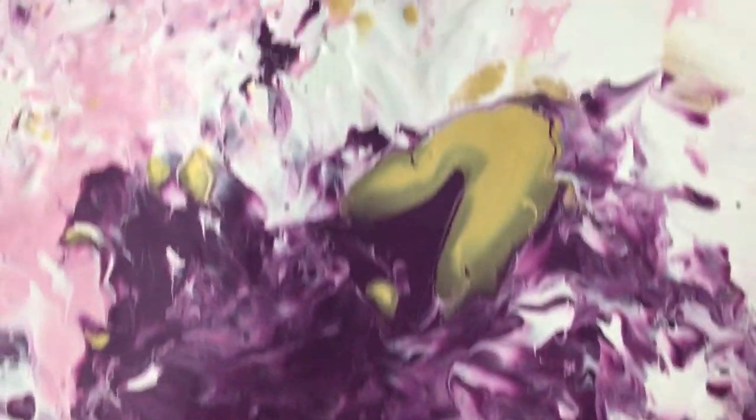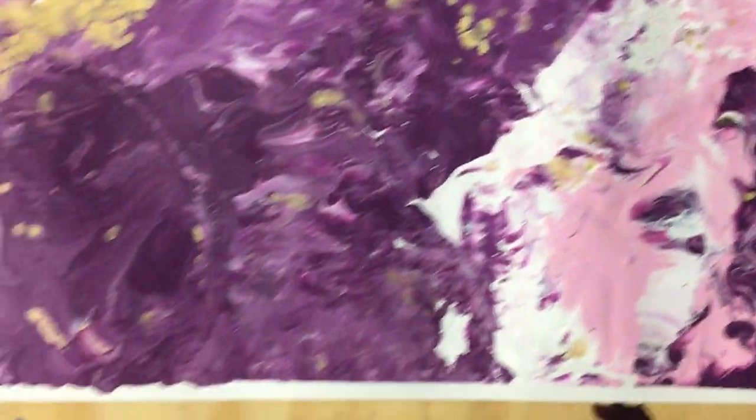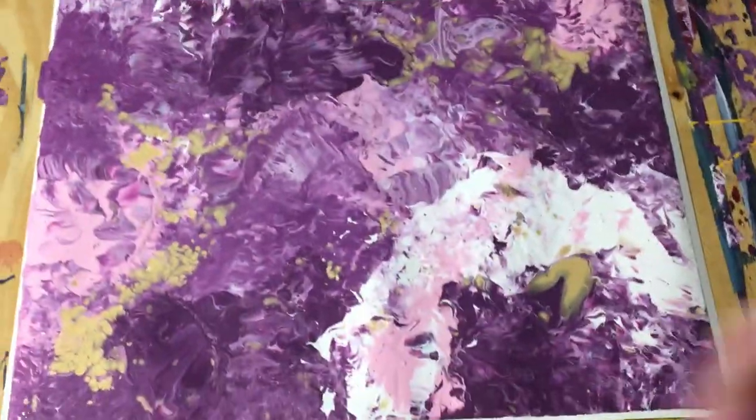That's pretty much it, guys. I was really impressed with this painting. I'll put it up for sale eventually. Hopefully you enjoyed this video — if you did, please like, rate, share, subscribe, and I'll see you guys in another one. Take care.